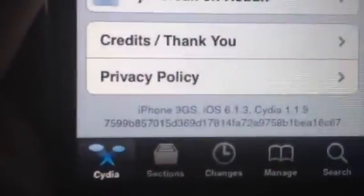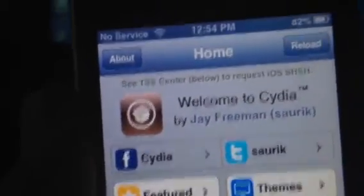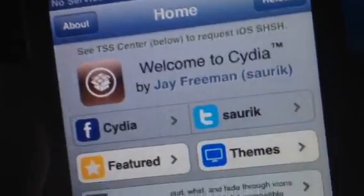As you can see, iPhone 3GS on iOS 6.1.3 running Cydia 1.1.9, and it's as simple as that. I'll see you guys in the next one.